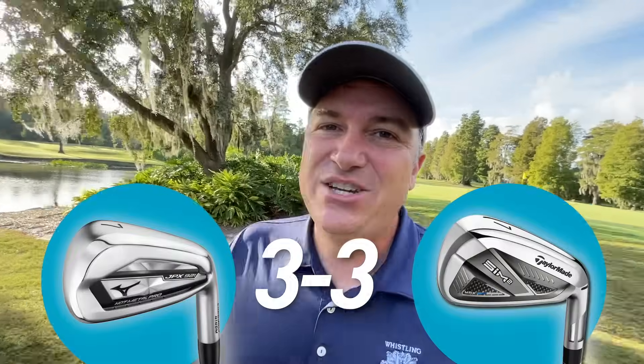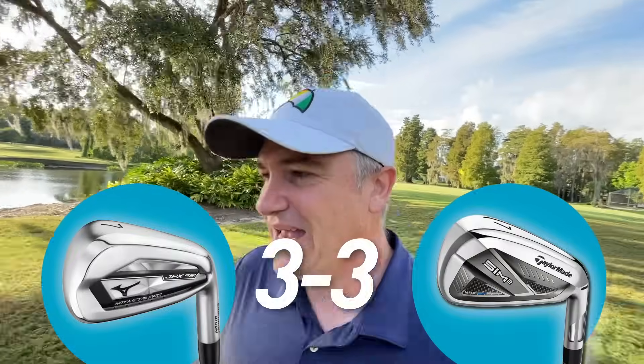When it comes to accuracy I think a case could be made for either of these clubs, but I've got to give just the ever-so-slight advantage to the JPX 921s. I think on the low irons they perform just a little bit better, maybe even a little more consistently in terms of distance control. So I'm going to crown the JPX 921 the best for accuracy.